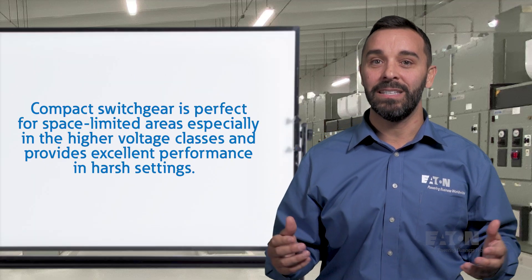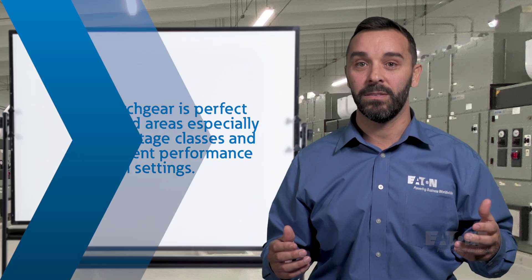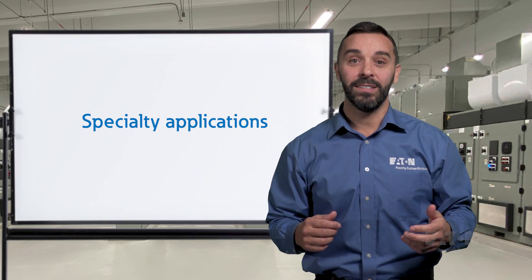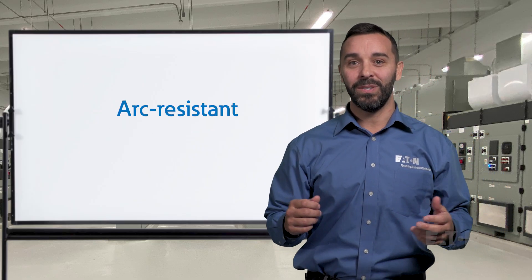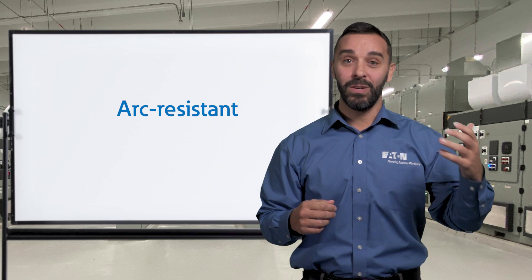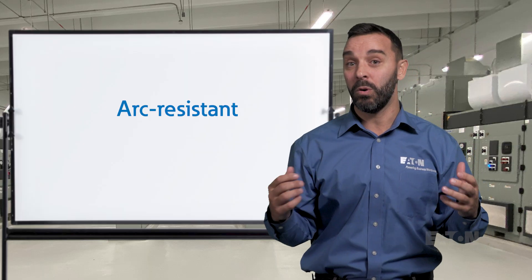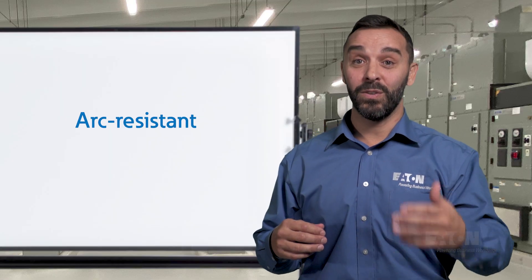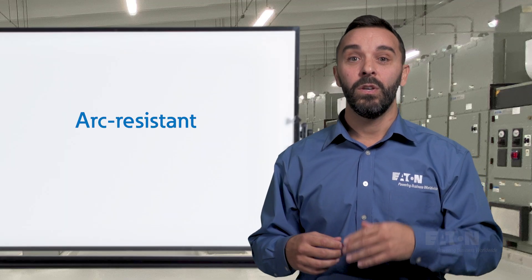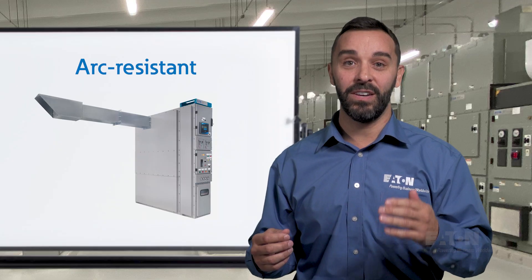In summary, the benefits of compact switchgear or MEGAS include higher system uptime with no maintenance requirements, reduced footprint due to the compact design making it suitable for applications with space constraints, and a safe alternative for isolation and grounding using the three-position switch. Compact switchgear is ideal for space-limited applications especially in higher voltage classes and provides excellent performance in harsh environments. An important safety feature for medium voltage switchgear is the arc-resistant design option. Conventional electrical switchgear built to IEEE standard provides a relatively safe environment during normal operating conditions, however it is not designed to withstand the enormous energy released during an electrical fault condition.